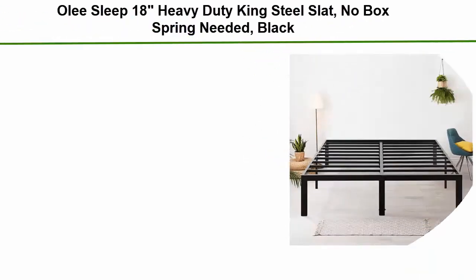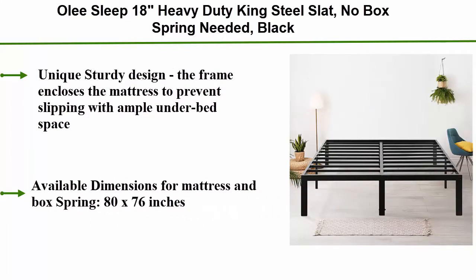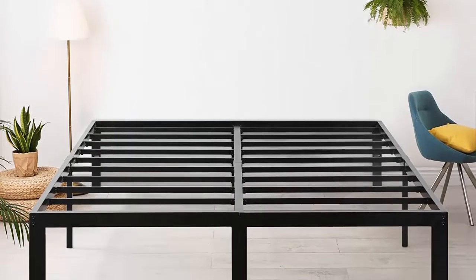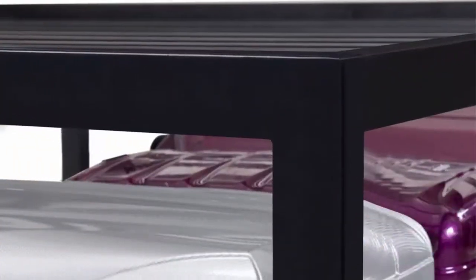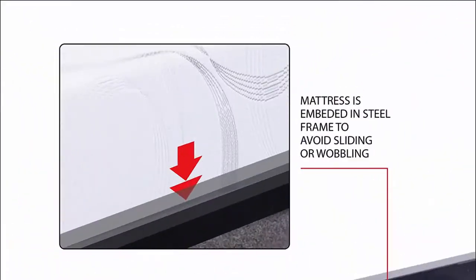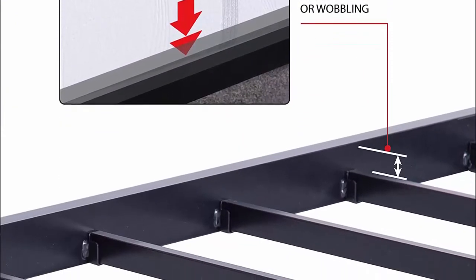Top 8: Old Sleep 18 heavy duty king steel slat, no box spring needed, black. Unique sturdy design — the frame encloses the mattress to prevent slipping with ample under-bed space. Easy and seamless assembly; all required hardware and tools are included. Headboard compatible. Assembled dimensions: 81.5 x 77.5 x 18 inches. Available dimensions for mattress and box spring: 80 x 76 inches. Fast furniture delivery. Five-year limited manufacturer warranty.